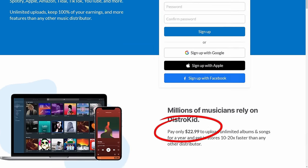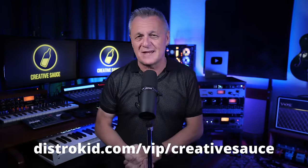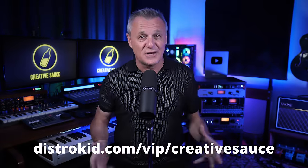It currently only costs $22.99 per year to upload an unlimited number of original tracks to DistroKid and have them distributed to all of the major platforms like Spotify, Apple Music, Amazon, Google, etc. If you follow that VIP link in the description down below, you're going to get a further 7% off, making it even cheaper than $22.99.